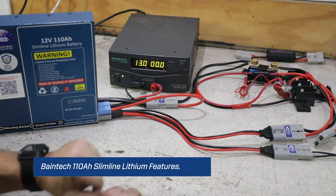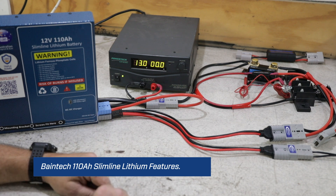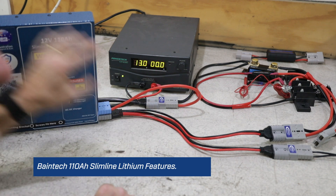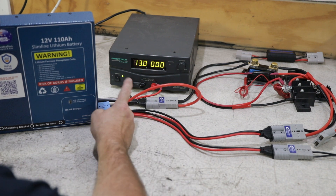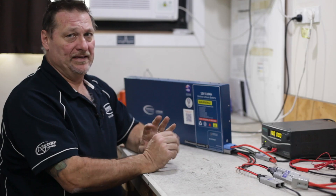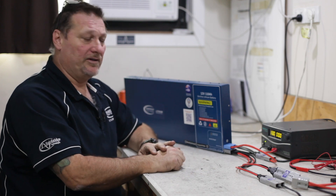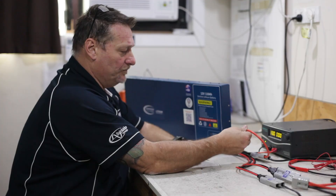A lot of people ask why there is a blue Anderson plug and why there is a grey Anderson plug. The answer is the blue is an input for the charger only — nothing else to do with the battery. It's just where you get the power into the battery for the charger from your other DC source, so in a vehicle case it would be the DC from your cranking battery in the front of the car.